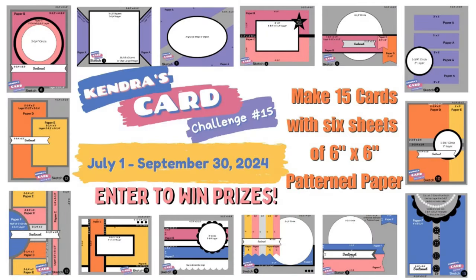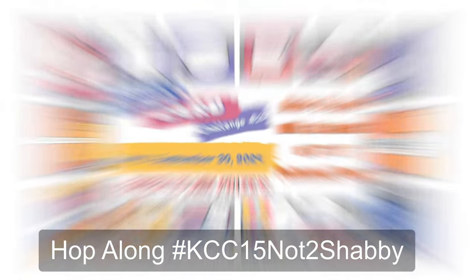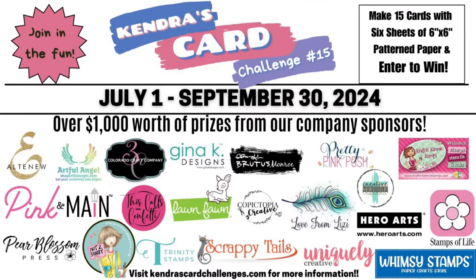For more card making inspiration with products from Not Too Shabby you can click on the playlist links in the description box below and that'll pull up the other designers' videos that are part of this hop. Thanks again to Jamie with Not Too Shabby for having me on as a guest designer. I've really enjoyed creating with this beautiful Christmas paper and ephemera. I hope you will join us for Challenge 15 for a chance to win some prizes. I really appreciate you watching and I hope you'll join me again for future videos. Have a wonderful day!